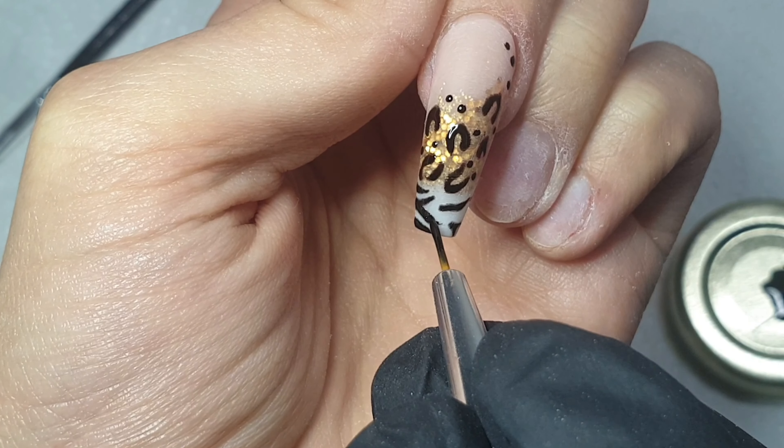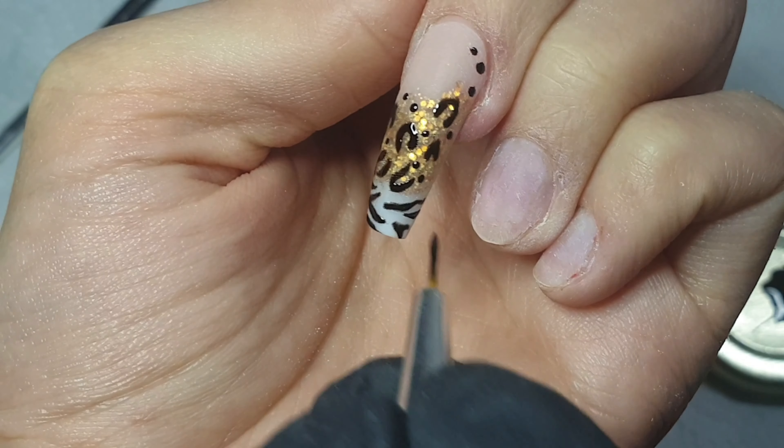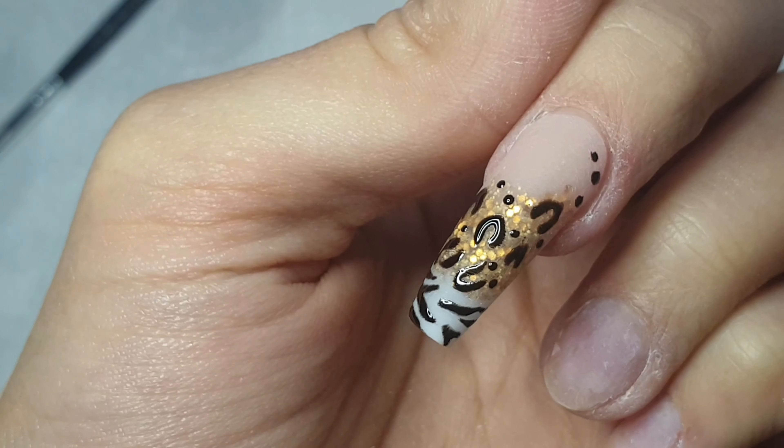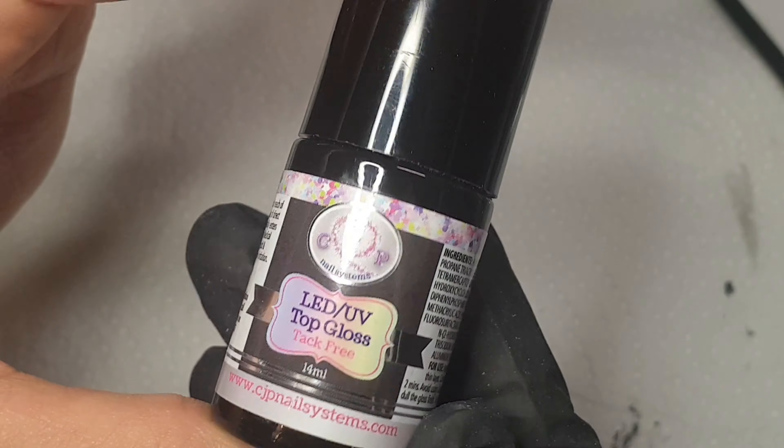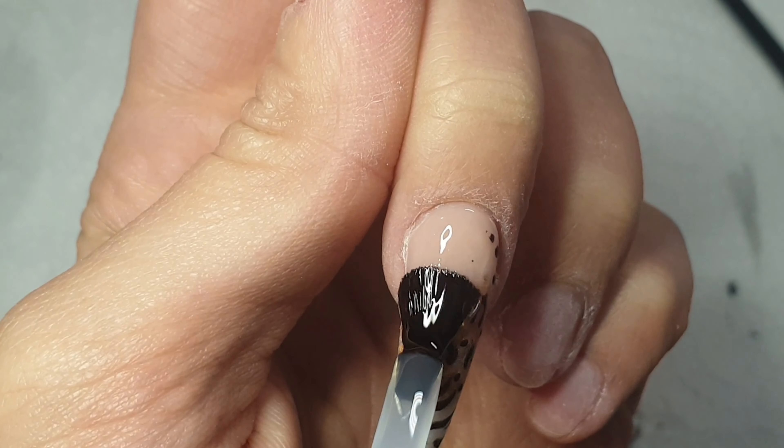Once I've finished painting that on I've cured it in my LED lamp for 60 seconds, and then I'm coming in with my CJP Tack Free Top Gloss top coat on this nail.